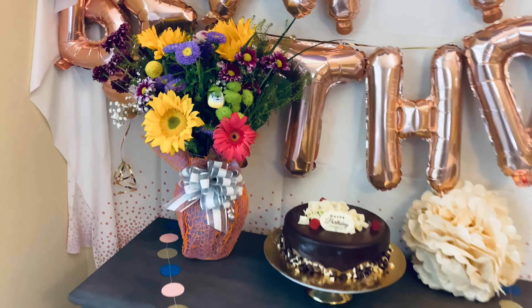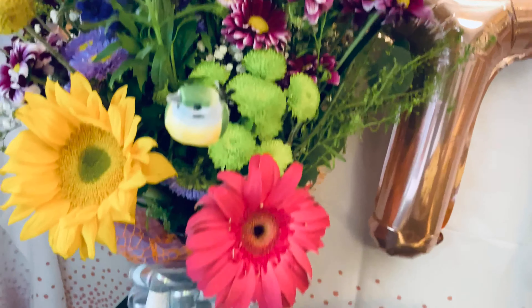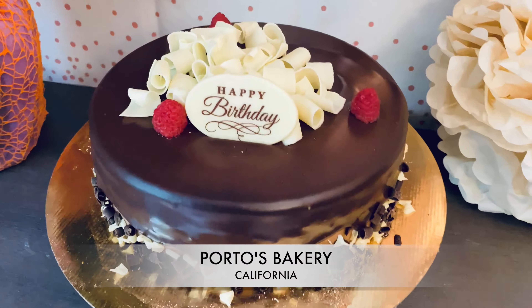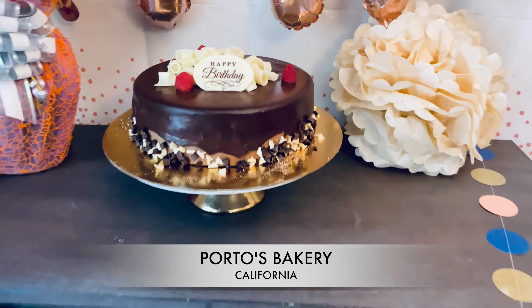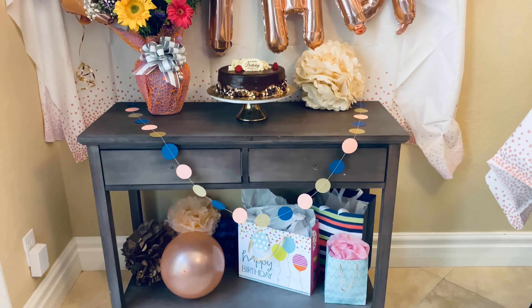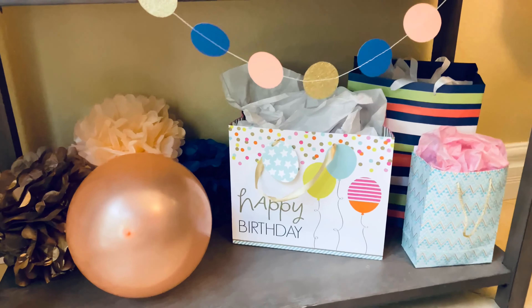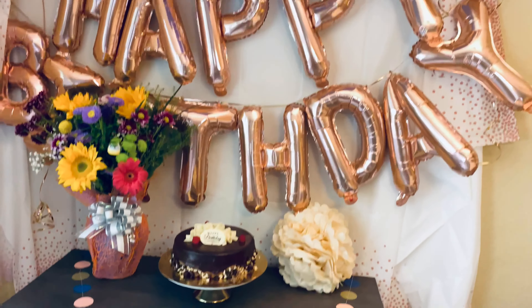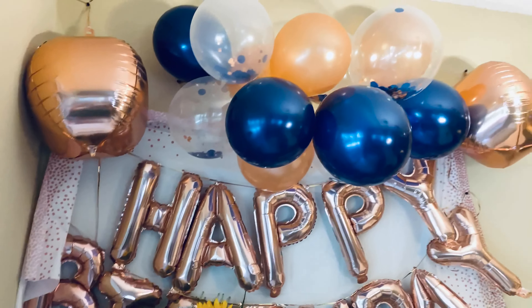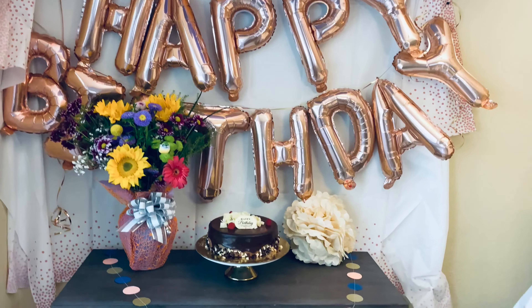So here you have it guys — this is the final result! Here are all the party decorations that I bought on Amazon. Those are additional flowers that we added to the table, and an awesome cake from a lovely place we adore here in California called Porto's — they have the most delicious cake. All together, the decorations themselves — I want to say it was a total of about $35, maybe $40. You can check the links below to see the things I bought.